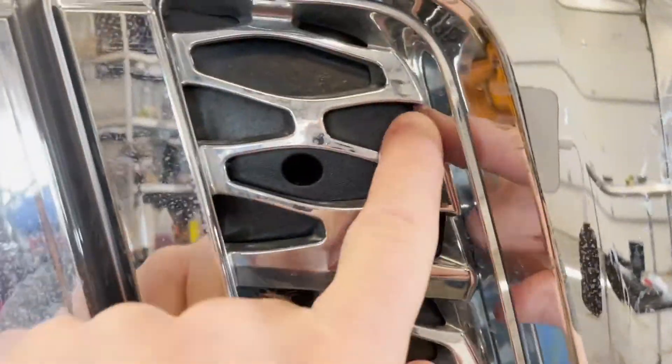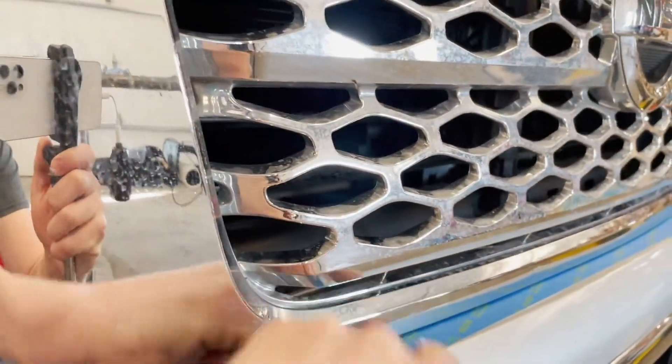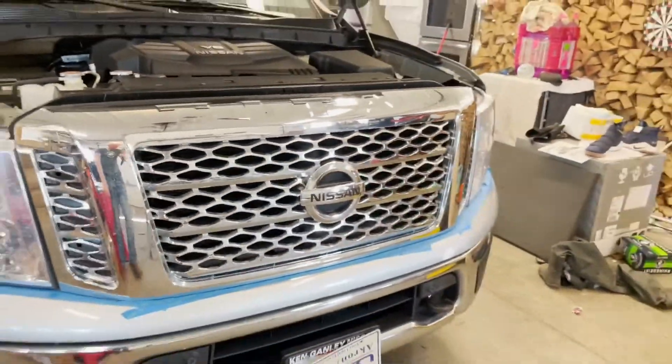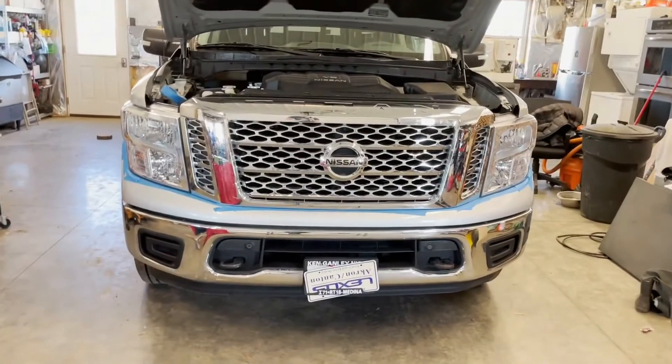So right here and right here. We'll move those on this grill. I know there are a couple clips on the underneath that I think just kind of pop out, so we'll take a look. A lot of guys want to plastic dip these things or do other things with the grill.